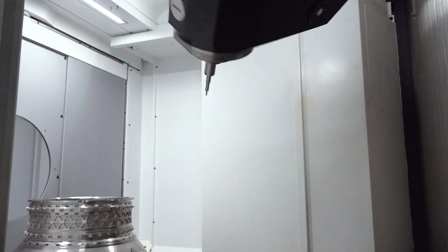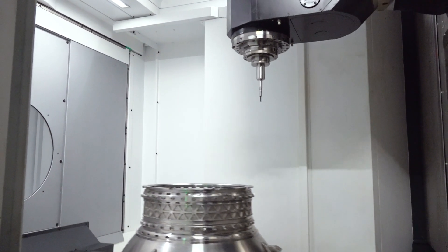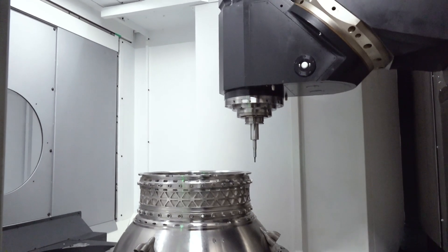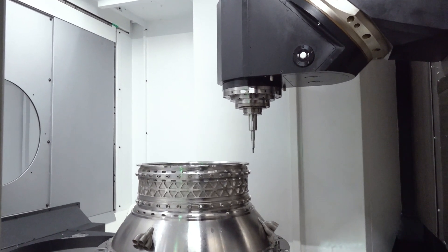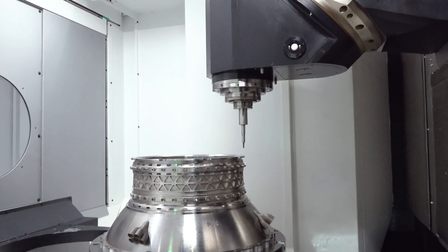Jan gave me a little sneak peek — he said it's a full turning table as well. This table is capable of turning up to 500 RPM. And of course, it's also a pallet changer with the dual pallet system.